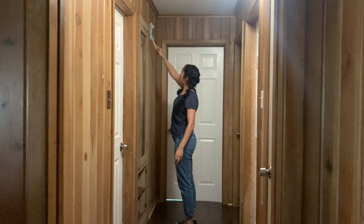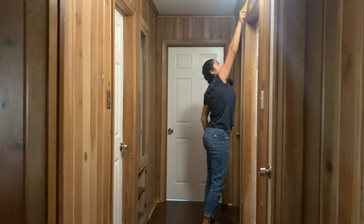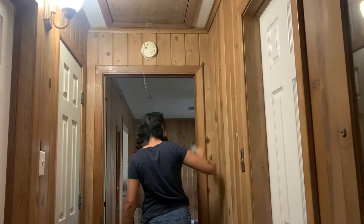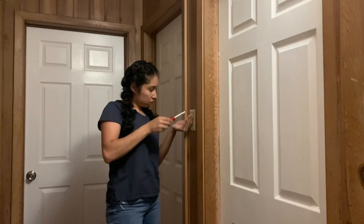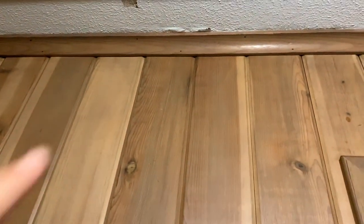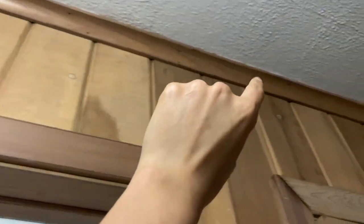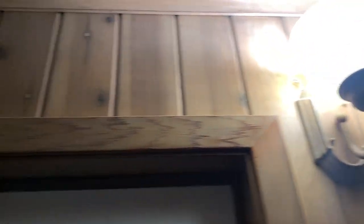To begin this makeover, I dusted all of the walls using just a Swiffer. The next step was to fill all the small holes from where they nailed all of this trim on. You can see all of those holes there — I want to make sure that when I go to paint, it's nice and smooth and you're not going to see those little holes. So it's filler time.